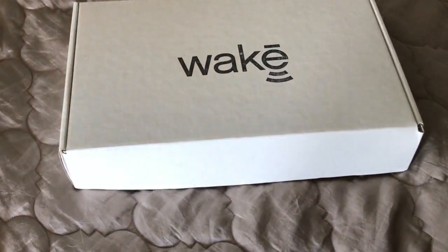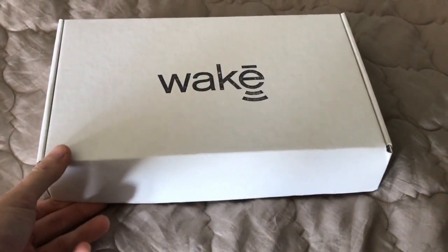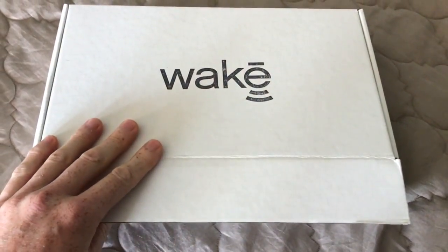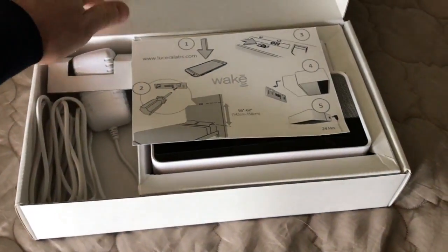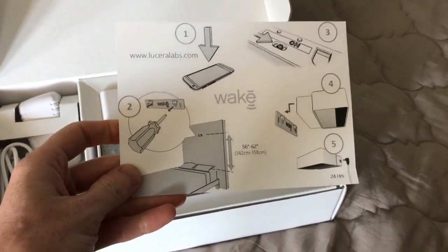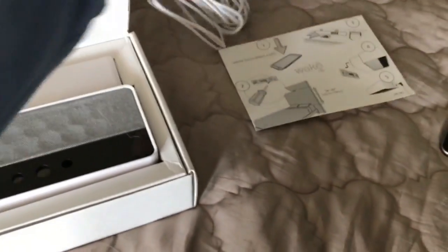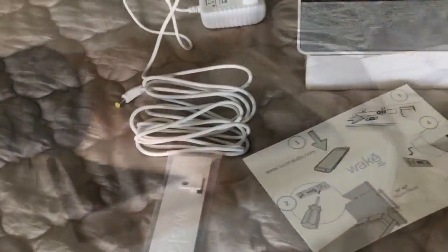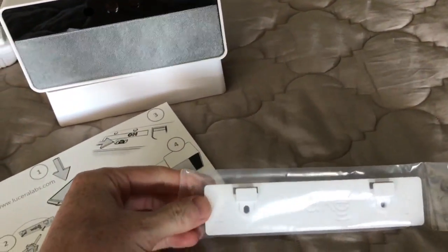This is how it comes. I've been using it, so I put it all back in the box so it looks better. Simple box, just with the logo. Inside, you've got the instruction card — it really is that easy — the power cord so you can charge it, the device itself, the mounting bracket, and it actually comes with screws as well.